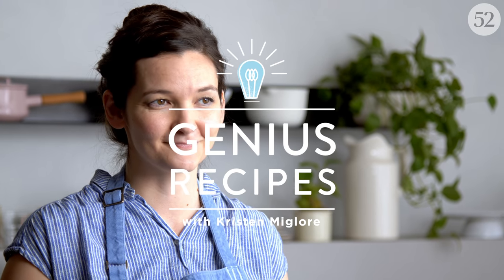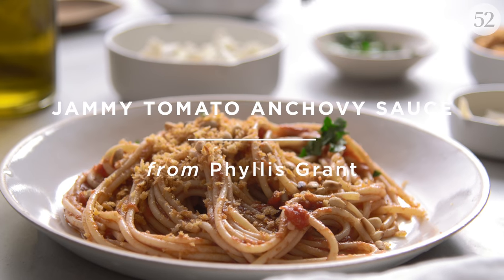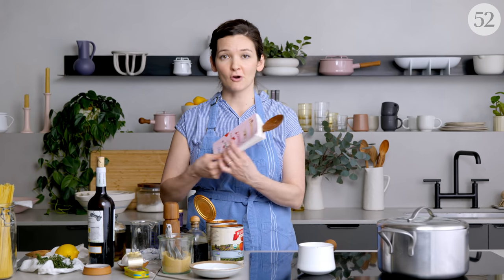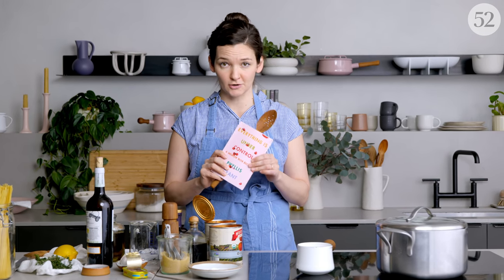This recipe is for a jammy, concentrated tomato sauce — maybe the tomatoeyest tomato sauce — but the thing about it is you pretty much just dump everything into the pot at once and let it do its thing. The author of this recipe is Phyllis Grant, who you may know as the blogger behind Dash and Bella, and the incredible memoir that's about to come out, Everything Is Under Control. This recipe is really one that you can just stick in a pot and then go putter around the house and let it simmer away for a while.